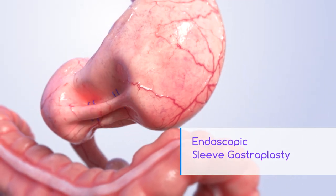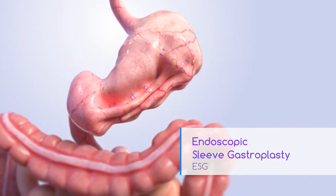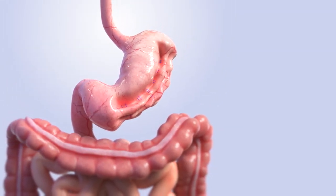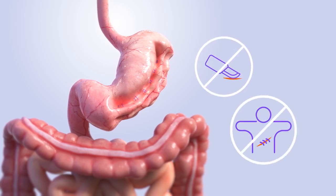Endoscopic Sleeve Gastroplasty, or ESG, is a weight loss procedure that reduces the size of your stomach so you eat less and feel full faster. It is performed by a specially trained doctor endoscopically, which means no incisions, no scars.